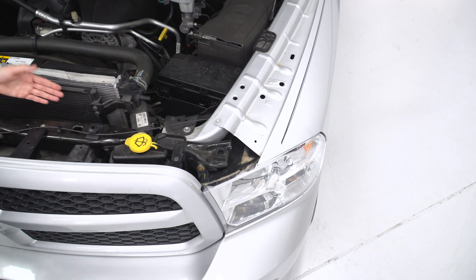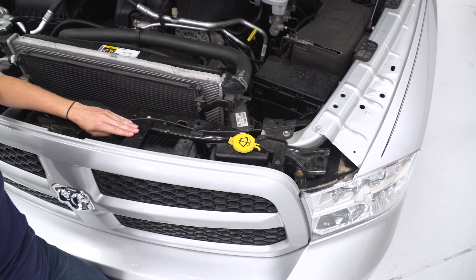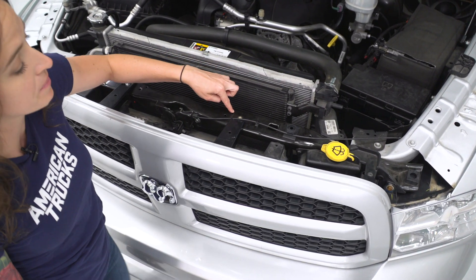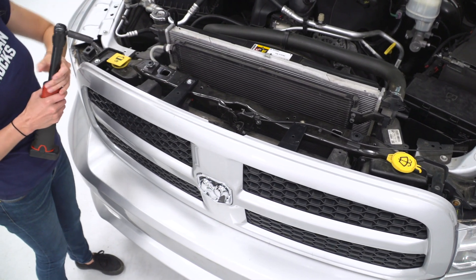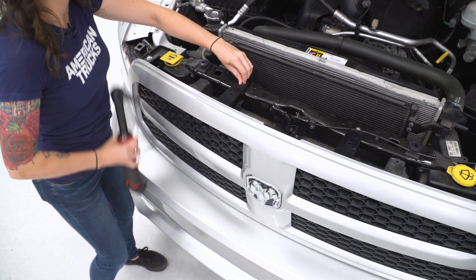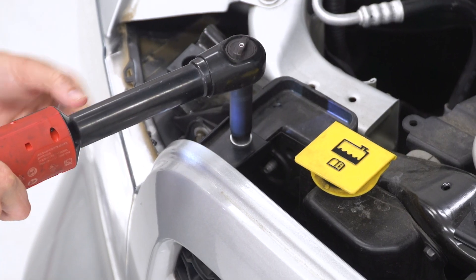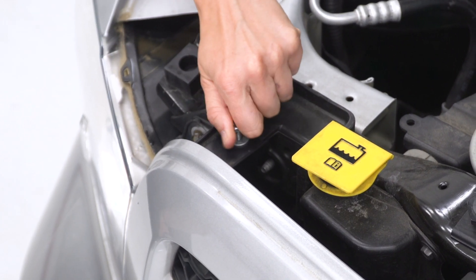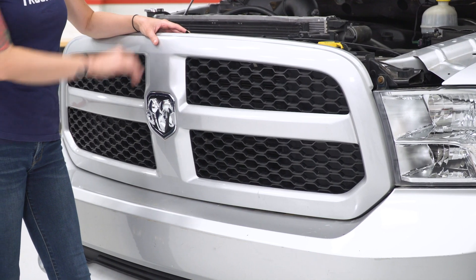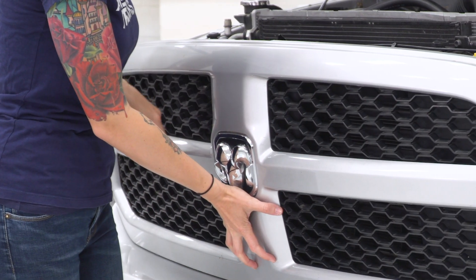On our truck, there should be two 10-millimeter bolts in each of these spots, but our brackets are broken so there are no bolts here. On your truck, you will have to remove a 10-millimeter bolt from each of these locations. Moving on to the other side, let's remove these 10-millimeter bolts. Now that the bolts are removed from our grille, we can pull the top part of it off, and then you'll have to pull straight out to release the metal clips along the bottom.